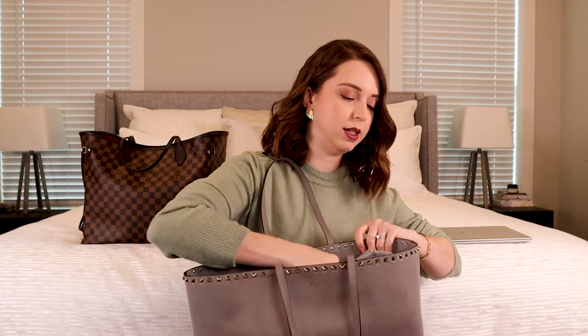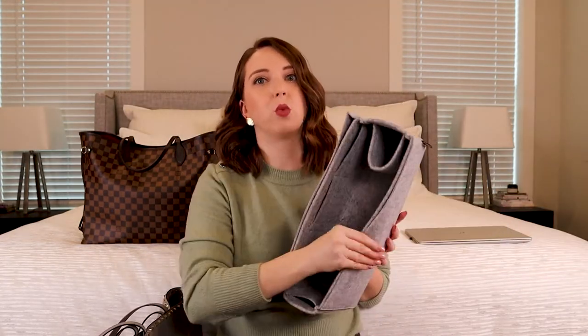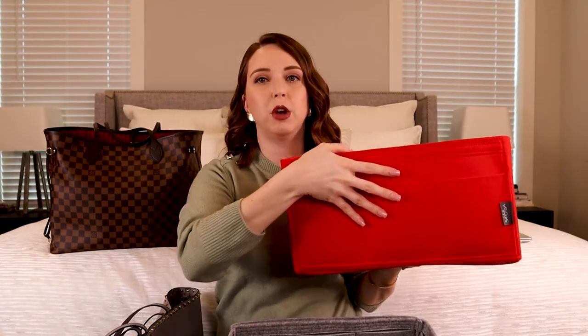The bag measurements are on most websites, so I went looking for bags of a similar size, but it was really difficult to find something. So I ended up emailing Original Club, and they were so kind. Despite a little bit of a language barrier, we went back and forth really hard on this organizer. This one is actually a lot stiffer than the one I got from Samorga — it has really sturdy walls.